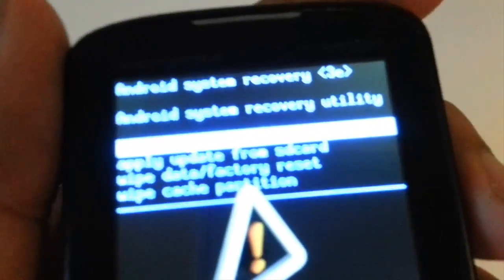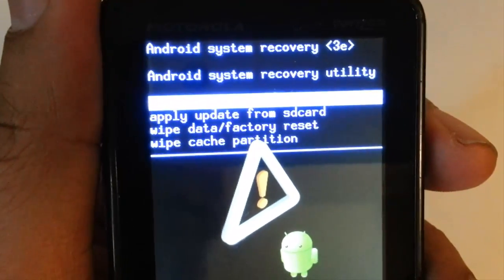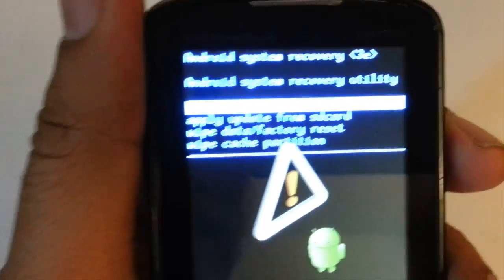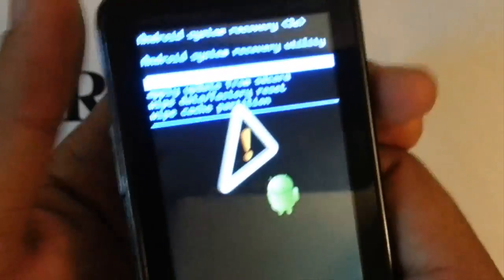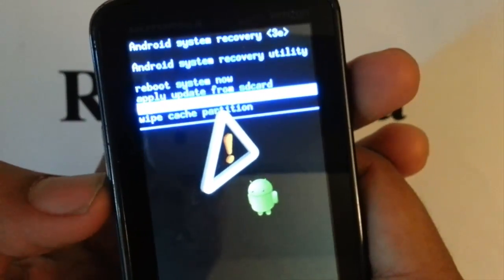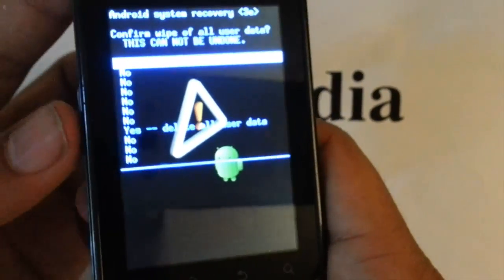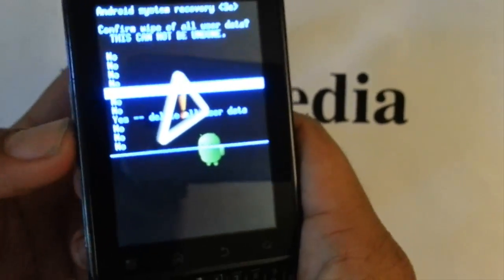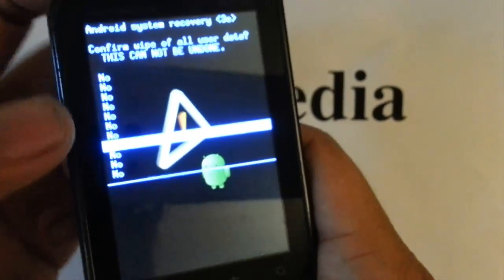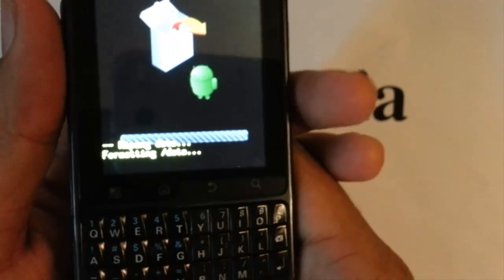Okay now let's focus on this blue screen here. We are given some options and the third one is the one that we want — it is wipe to factory reset. Scroll down with the volume button, then confirm with the power button. The next screen is asking are we sure — scroll down to yes, delete all user data. And it is starting the process to wipe out all your data.